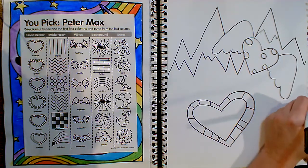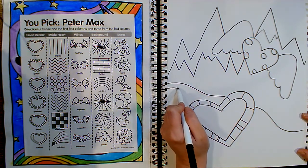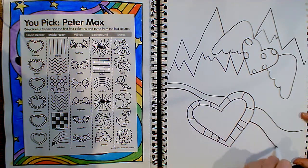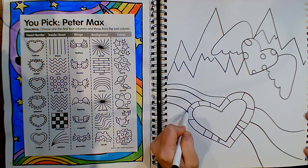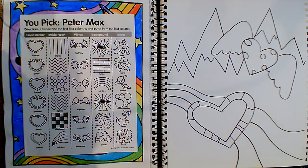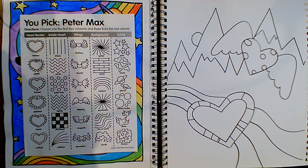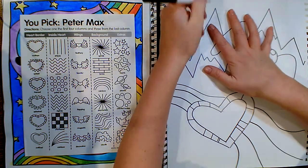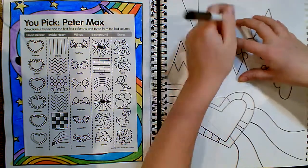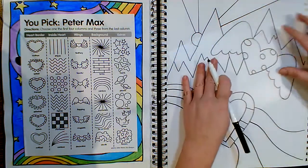I'm going to do some of these far-out waves next — I'm going to make it look like they're going behind the heart. I'm going to put the sun peeking out from behind the mountain. Now if you want to use a ruler, you are welcome to do that. If you don't have a ruler but you have something with a straight edge and you want to use that to get a cleaner line, you are welcome to do that. I want you to use whatever tools you have on hand. There is no wrong way to do this.